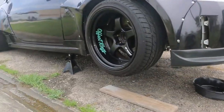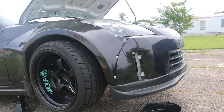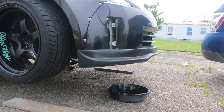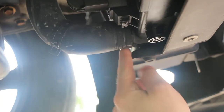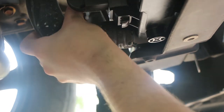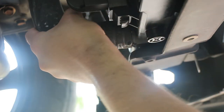First thing you want to do is get it up on jack stands. You don't want the radiator to be at the highest point when you start the bleeding process, plus you've got to get under it anyway to unhook things. First thing I'm gonna do is take off the lower radiator hose — one clip right here, just move this back — and get an oil pan there to catch all the coolant that comes down.